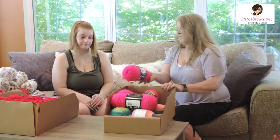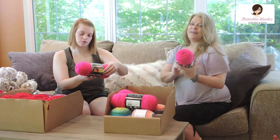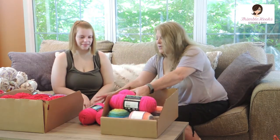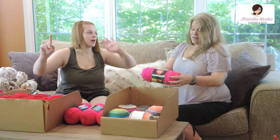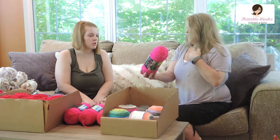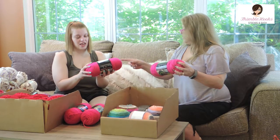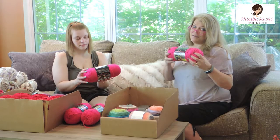I love this pink — it's Red Heart Super Saver, and this one's called Grenadine. Grenadine is usually a little more red, but I love this hot pink color. I have four of them. I only like two shades of pink — pastel pink and this color. That is just beautiful yarn. It's a size four, which is typical for what I usually use. This one says to use a five and a half hook; I usually use a five.